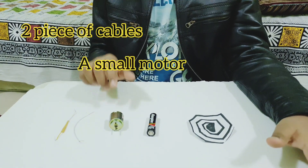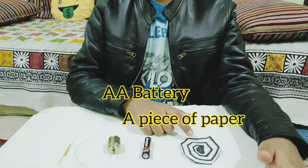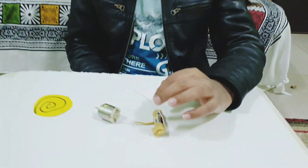For making this project I have taken some materials: two pieces of cable, a small motor, a double-A battery, and a piece of paper. So let's start the project — I'll show you how I joined the two cables.